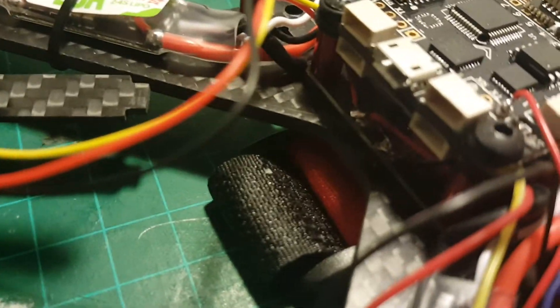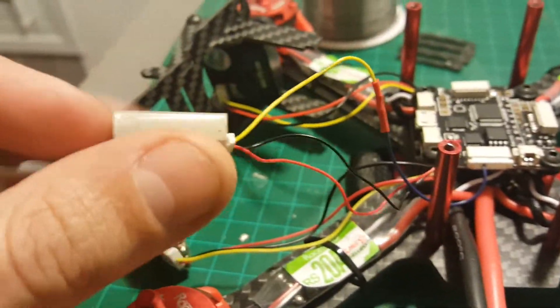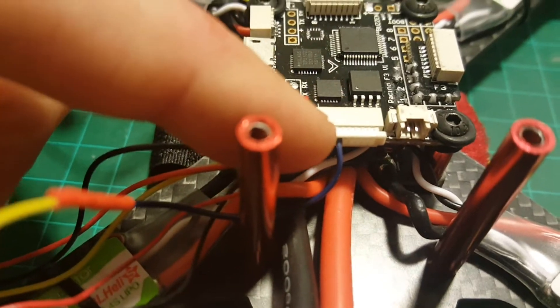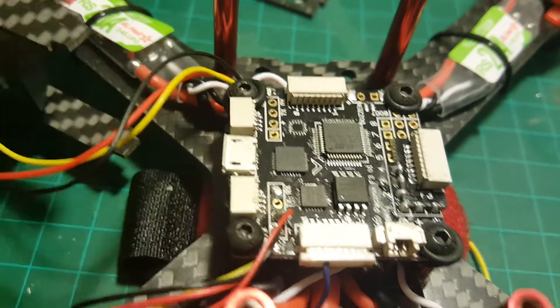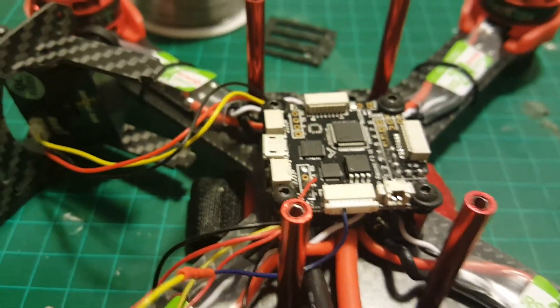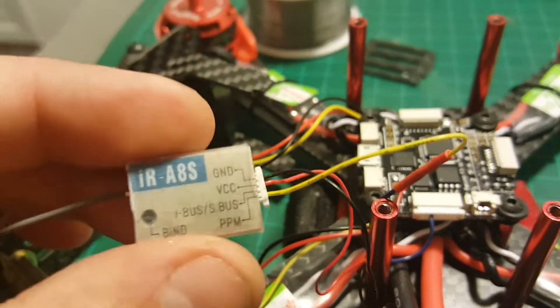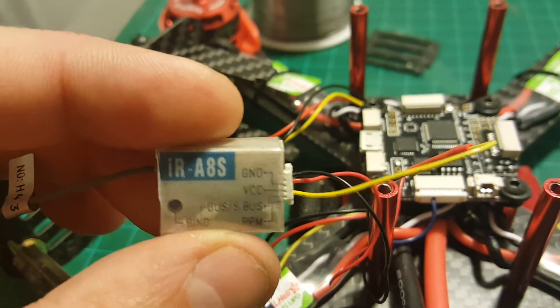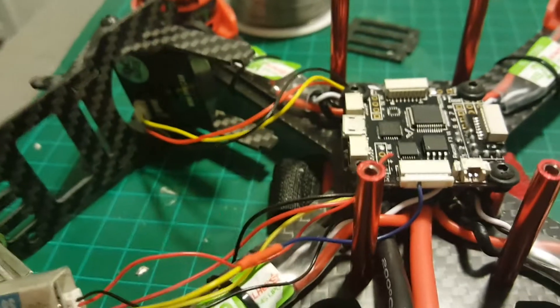I finished connecting everything up. First of all, I connected the camera and the VTX to the 12 volts port, which is located here on the bottom. I connected the receiver to the PPM port — the PPM port of this board is located here — and I powered it from the 5V positive and negative. I've already configured it in Cleanflight: you have to set it to PPM, and you also have to configure the output of the iRangeX transmitter to PPM, not PWM.